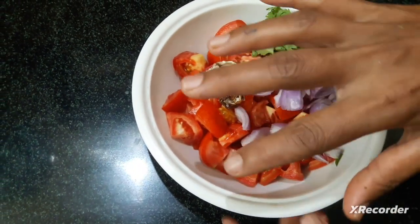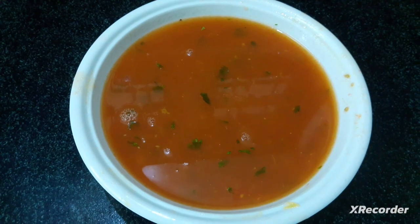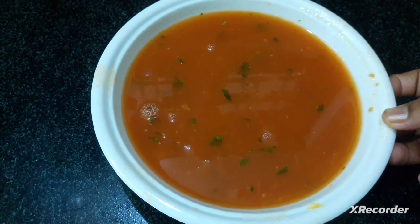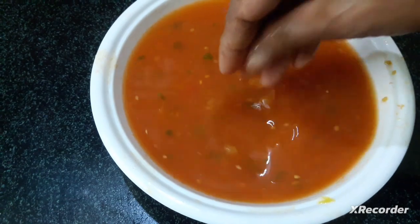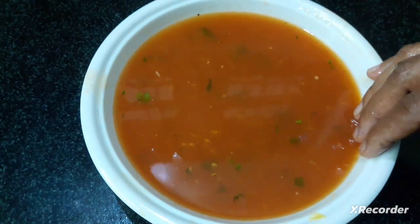Let's prepare the tomatoes in a small size. Let's spread the tomatoes like tomatoes.